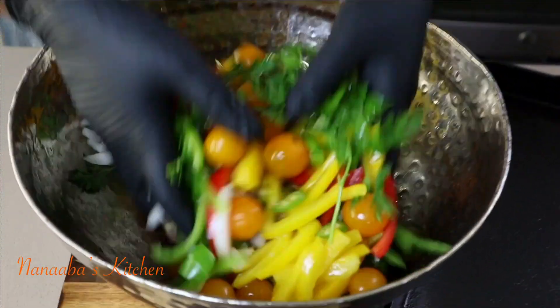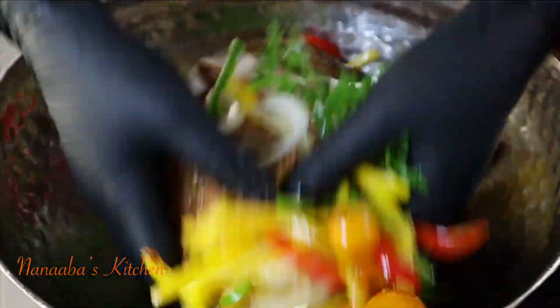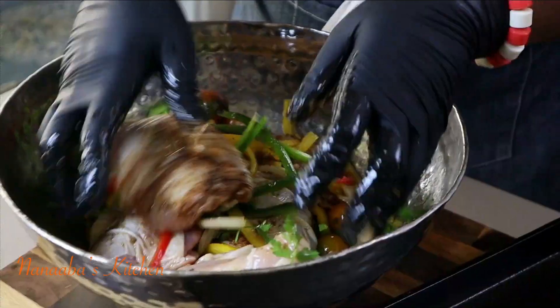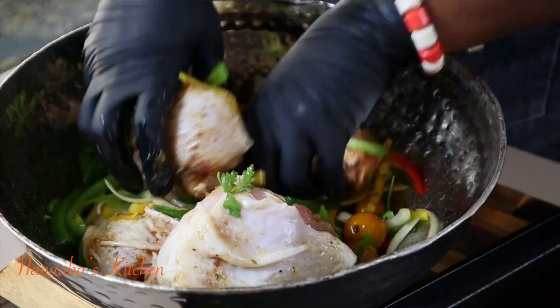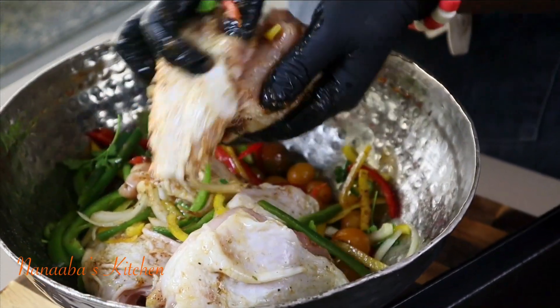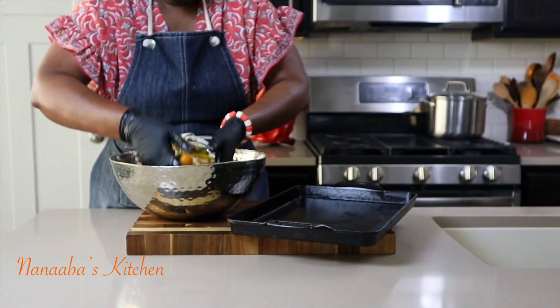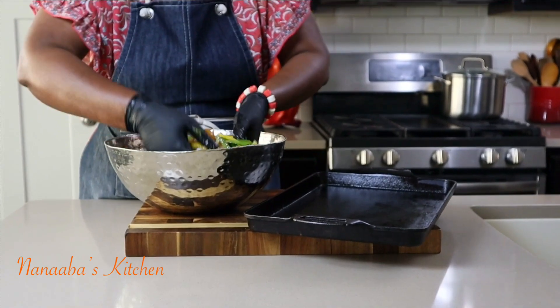Tell me that chicken isn't ready for the oven — oh, but it is! It is so ready to be cooked and devoured friends. Look at those colors speaking to my soul right now. This recipe is no-fail because it's offering you the juiciness you want in your baked chicken.